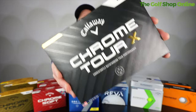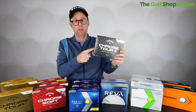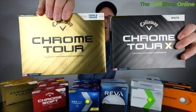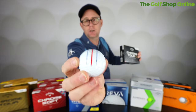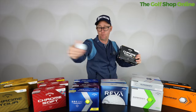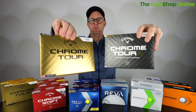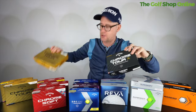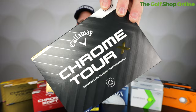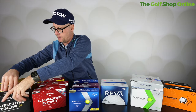Now we have the Chrome Tour X — this is a newer golf ball. Medium firm feel, higher launch, and lots of spin on approach shots. It comes in different packaging to the Chrome Tour, and is available in a triple track design, which is great if you really like to use lines on the green for putting. Between these two balls from the same family, the Chrome Tour X feels slightly firmer while the Chrome Tour is slightly softer — though neither will feel quite as soft as the Chrome Soft. The Chrome Tour X also launches slightly higher than the Chrome Tour, giving you these nuances in performance between them.